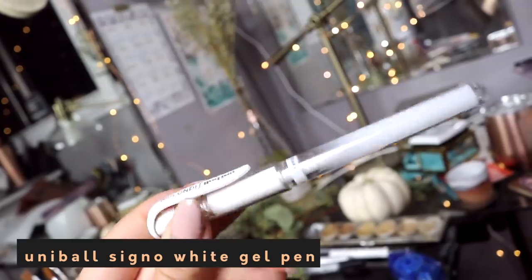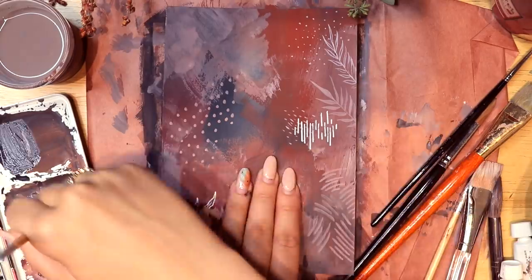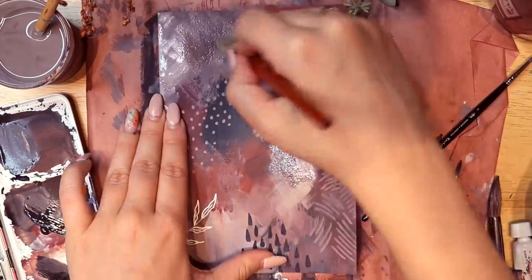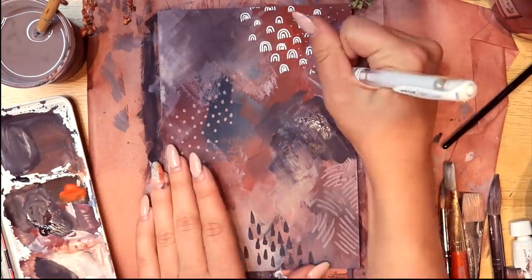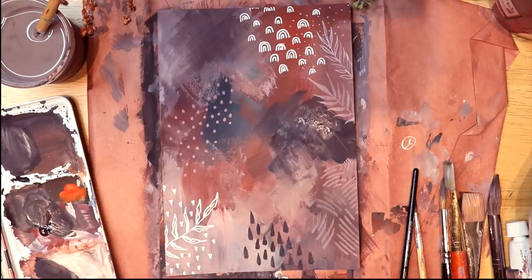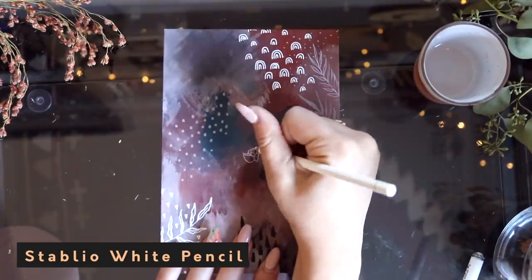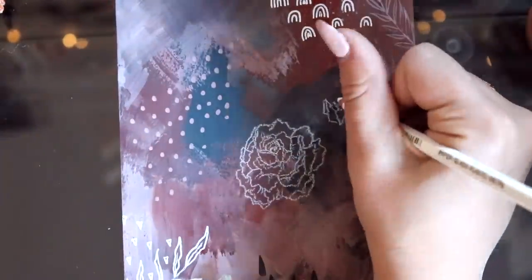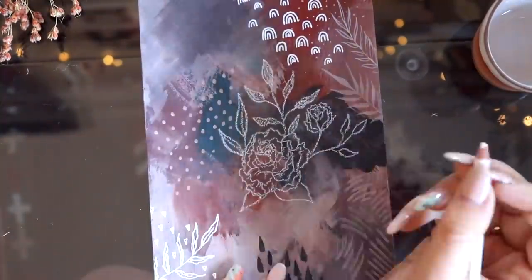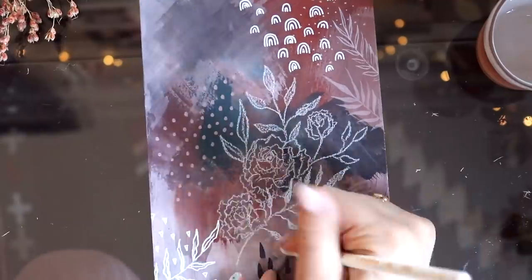Now I'm going to go in with my Uniball Signo white gel pen and add some more detailing. When I was adding the detailing I was trying to think of the different things the painting reminded me of — one of them was rainy clouds, so I wanted to draw some little tiny cute rainbows in the top corner and I also did some little raindrops on the bottom. Now it's time to add the floral design, so I'm taking a white pencil — this one is by Stabilo and it's able to draw on almost all surfaces like glass or plastic. I really wanted to use pencil for this part because I love how all the textures come together in one painting.